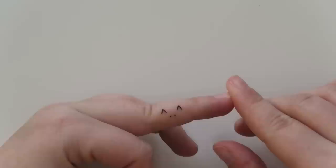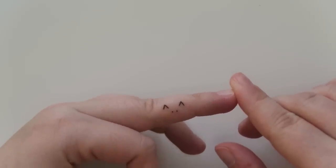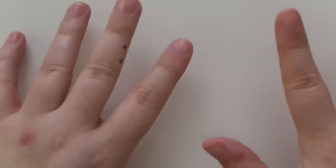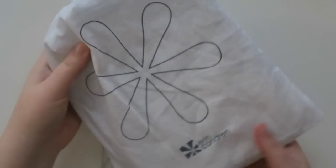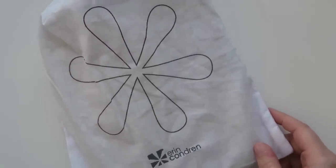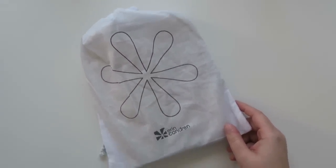I shared it in a recent vlog if you guys want to check that out. Let's get into the Erin Condren products. First things first, I wanted to share these folios. Sorry, I keep zooming in and out guys, but I can't get my zoom right today.